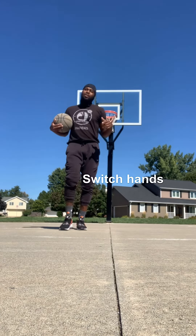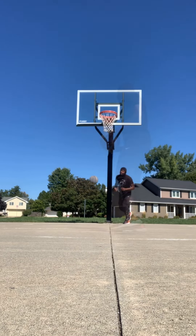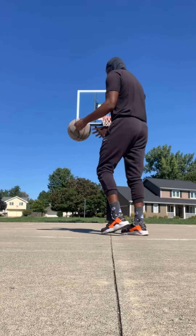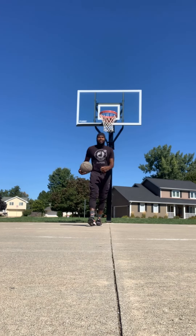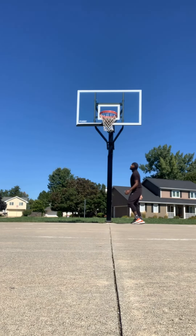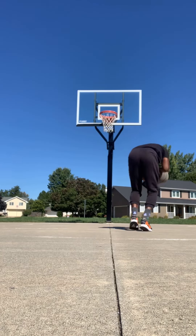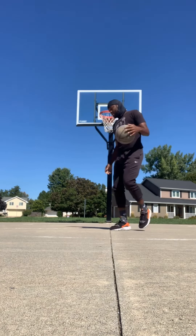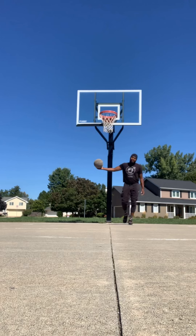All right guys, let's switch — right hand, right foot. Remember, you can walk through these until it feels comfortable for you. You just want to focus on getting the right feeling down.